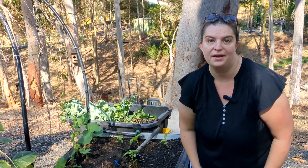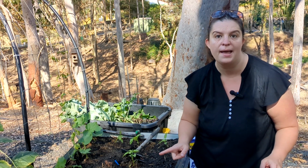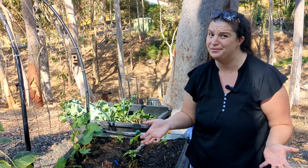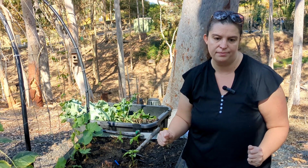Well, that's it for now. My son has woken up from his nap so I'm going to go up and hang out with him, and then hopefully we can get back down here sometime to finish this off.